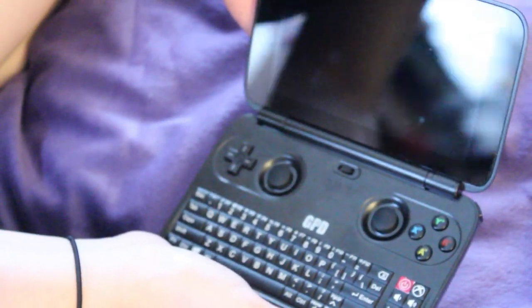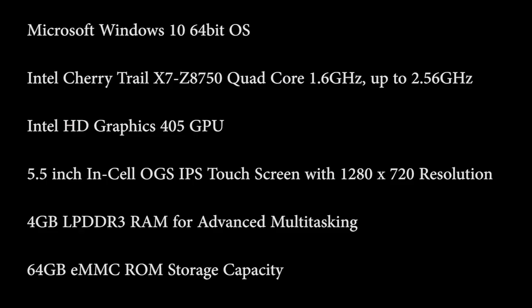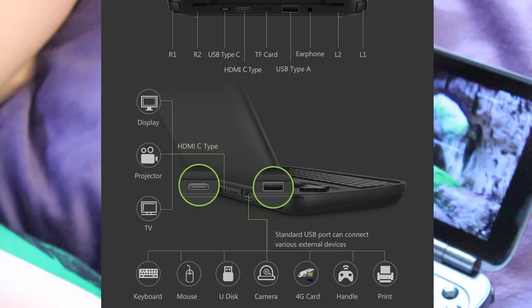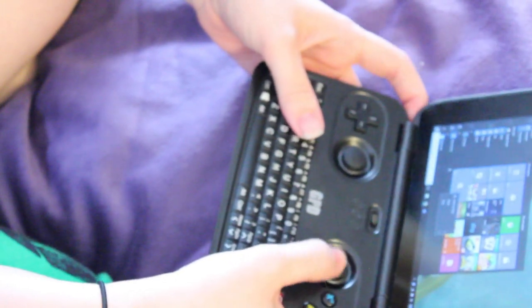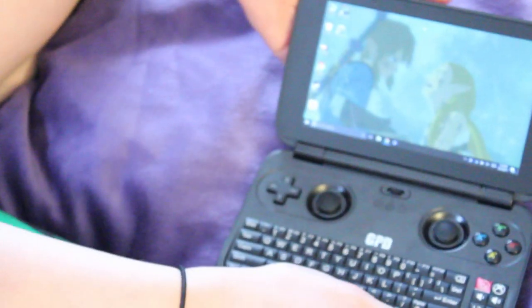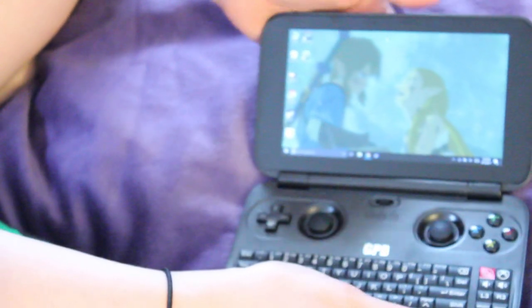Now let's talk about specs. I am not a technically inclined person, so instead of talking about things I have no idea about, I'm going to put on screen the specifications listed directly from the sellers. What I care about when playing games on a PC is how smoothly they play, what the frame rate is, and what graphic settings I can keep it on. I know there's 4GB of RAM in here. 4GB is not a lot, but it's also not 2GB — so you can definitely browse the internet, watch videos, totally smoothly with no issues, and you can play most older games totally smoothly as well.